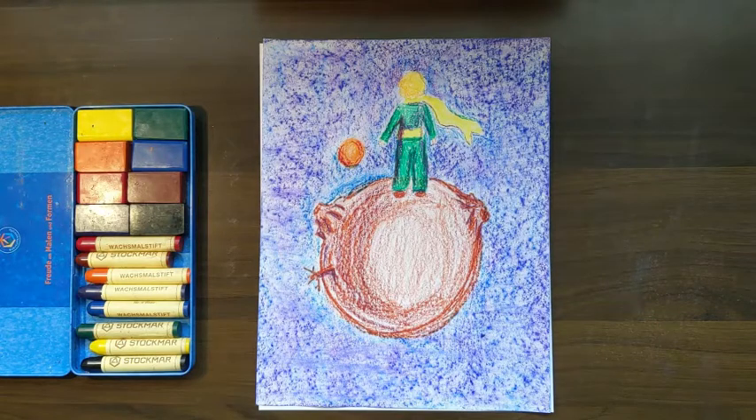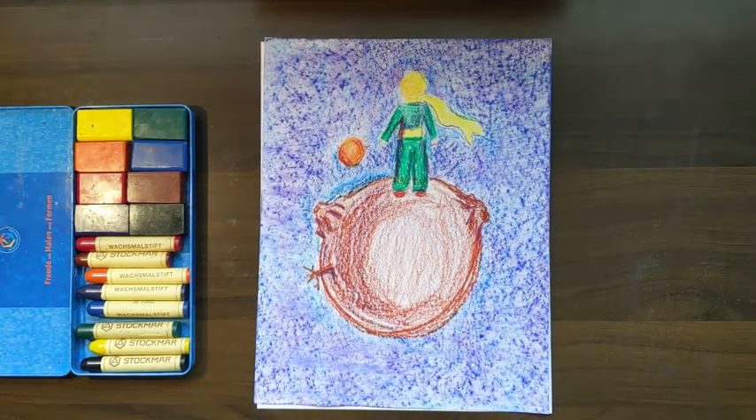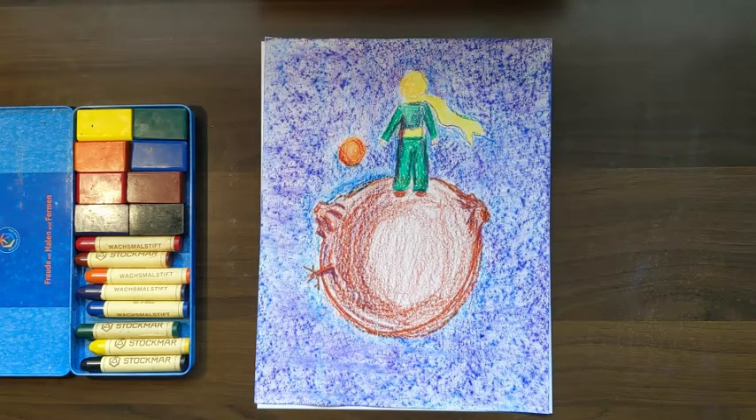Maybe he's feeling sad, maybe he's not. But he's got a couple volcanoes. We'll learn a little later that he's got some tiny volcanoes on his little planet — asteroid — that he takes care of. So there's one there, one there. And we'll also learn later that his planet grows some kinds of things on it. Some are good and some are bad. So I've got one growing here, and you can decide whether you think it's a good or a bad one.